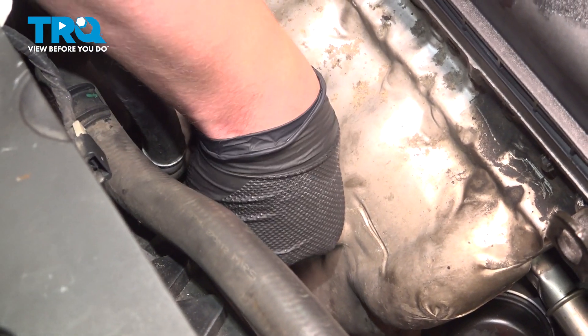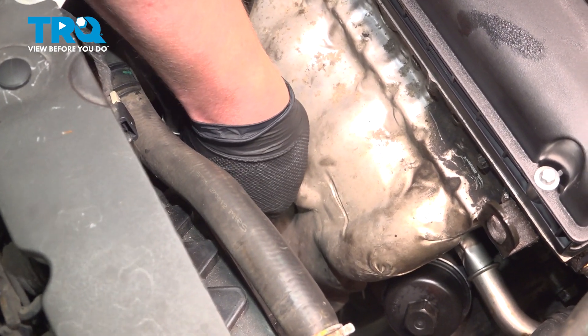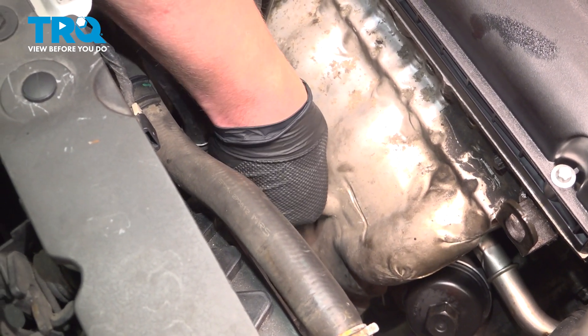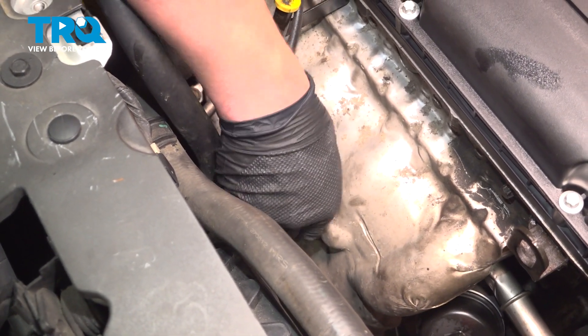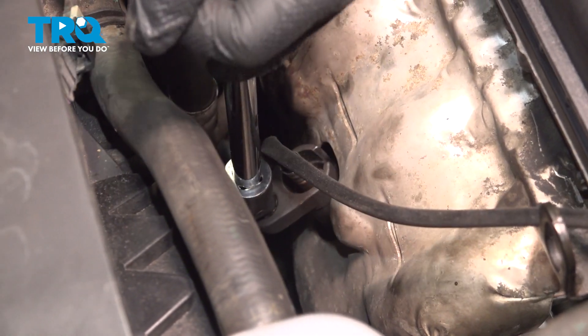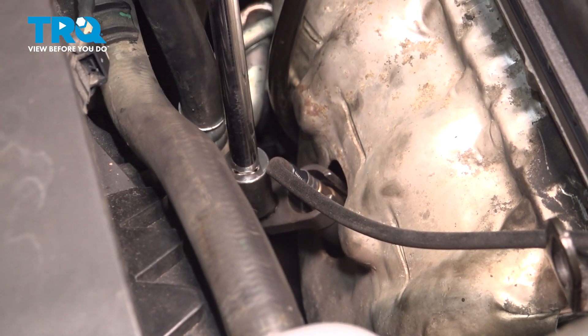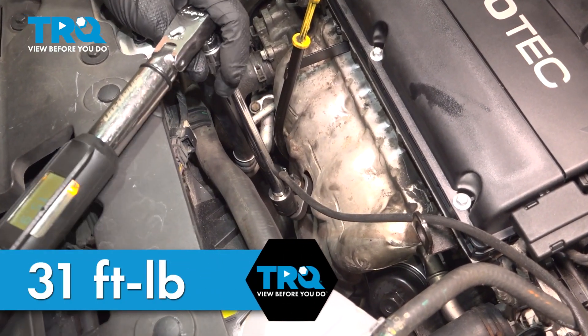Install the sensor. Get it started by hand. While you're screwing it in, try to move the harness with it so it doesn't get tangled up. Torque the sensor to 31 foot-pounds.